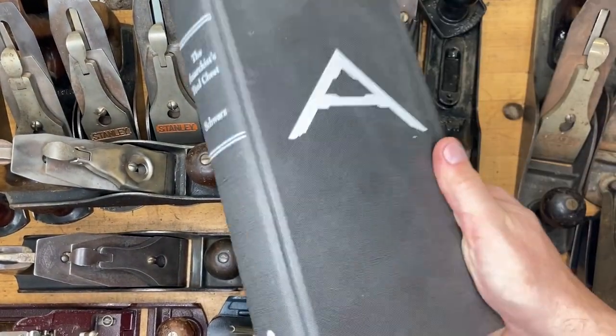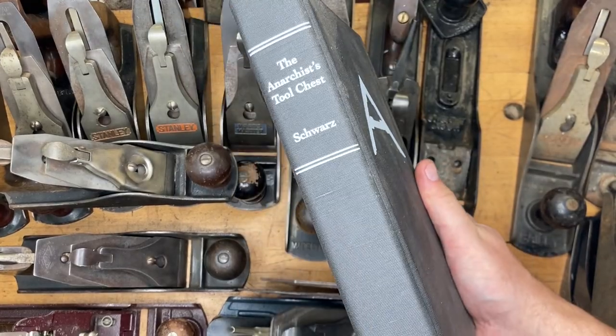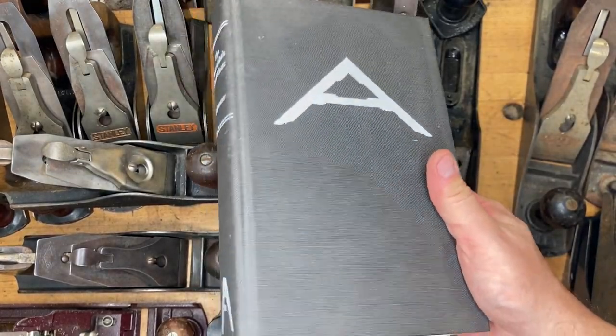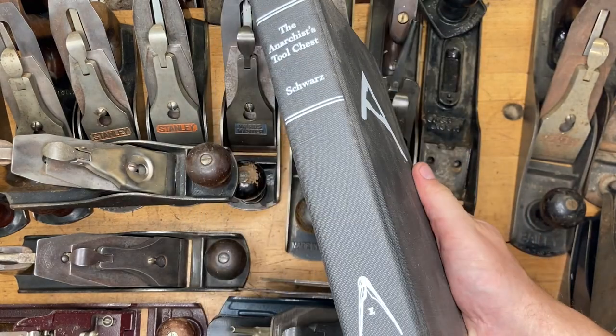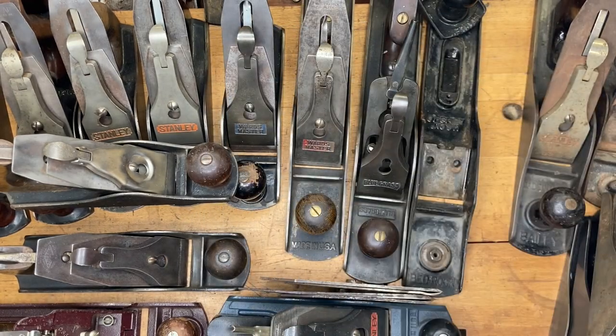The first thing I want to do is recommend picking up a copy of The Anarchist Tool Chest by Chris Schwartz. Every woodworker should read this book, even if you don't heed everything in it or follow all of his guidelines — it's still great stuff and good information to have.